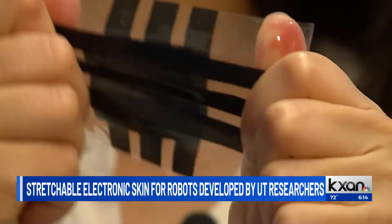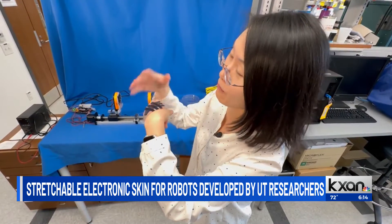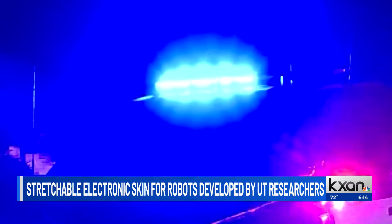Easily stretch it or twist it — a piece of electronic skin. This can go onto a robotic hand that could help robots perform life-saving measures during natural disasters, such as checking the vital signs of victims.